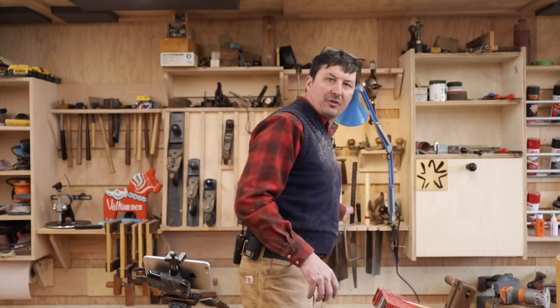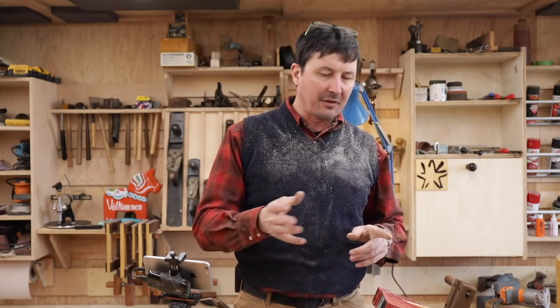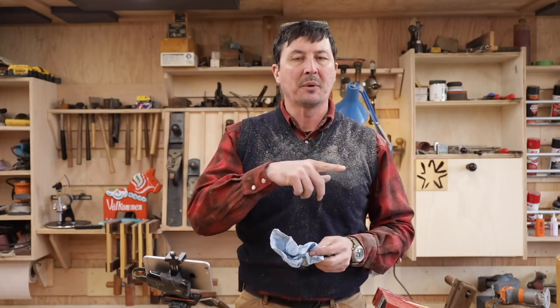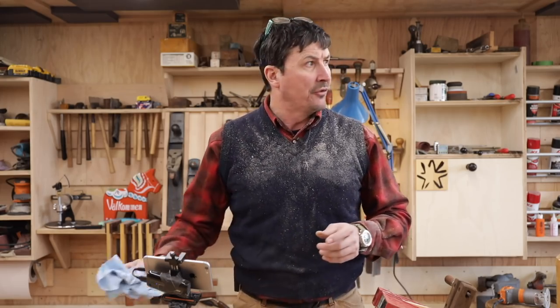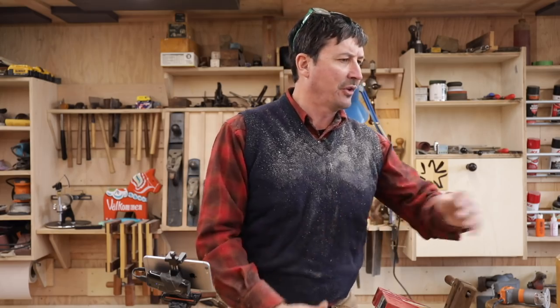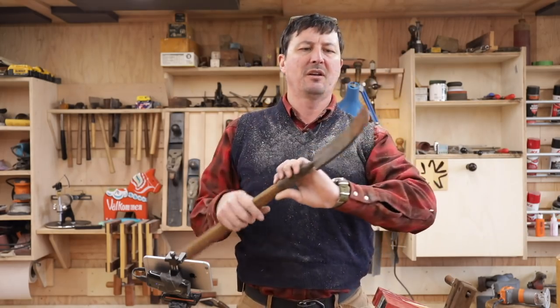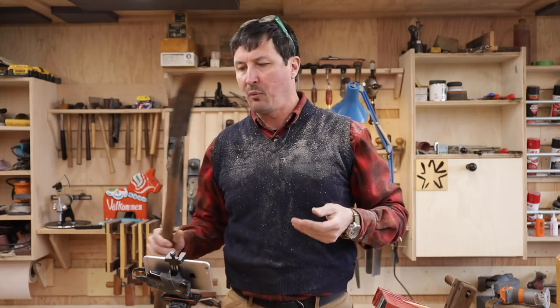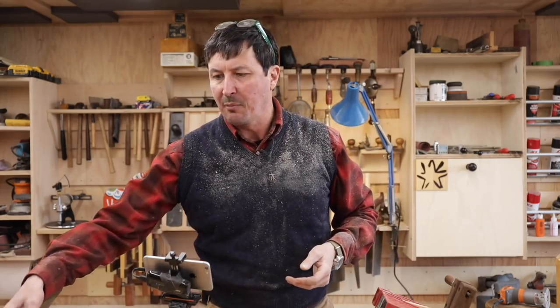That's it for today. We'll do the last planing once the glue sets up and I'll show you the finished sheath. We're going to use that for the one-log bridge. I've got some chisels, a bark spud, and lots of tools to sharpen and prep for that. Hopefully the weather will cooperate tomorrow.